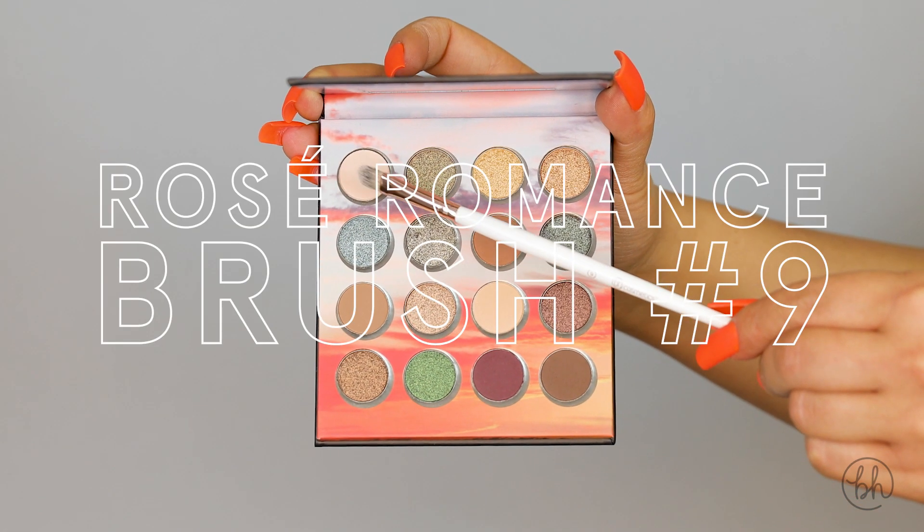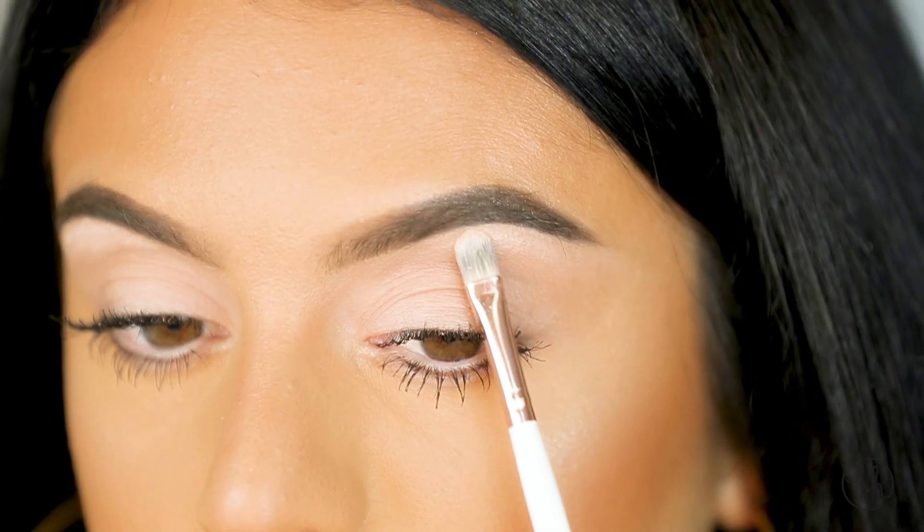Taking my brush number nine from the Rose Romance Brush Collection, I'm going to go in with this light matte shade and place it under my brows.